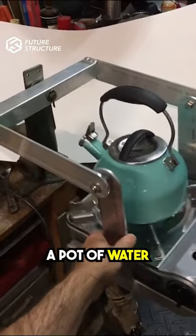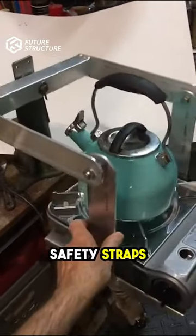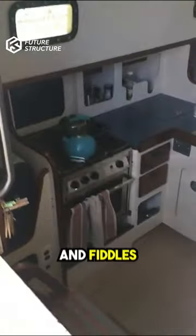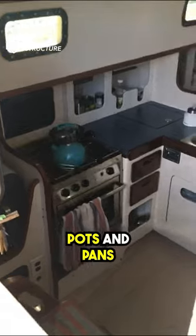To balance the stove, sailors use a pot of water on an active burner. They employ safety straps, stove latches, and oven door latches for security. Pot restraints and fiddles help secure the pots and pans.